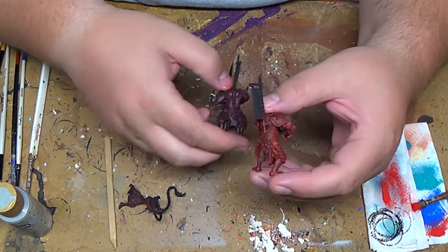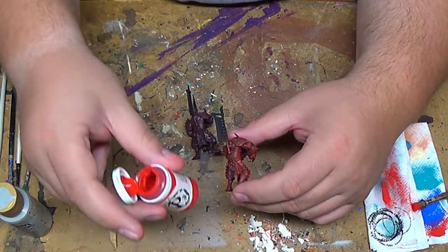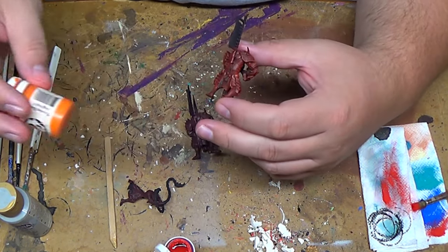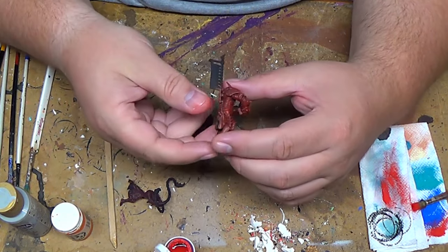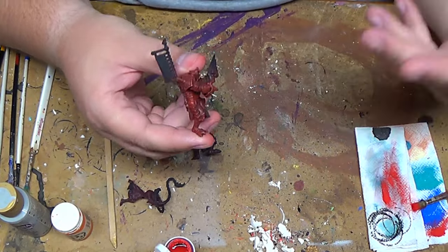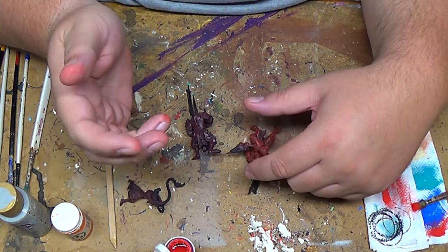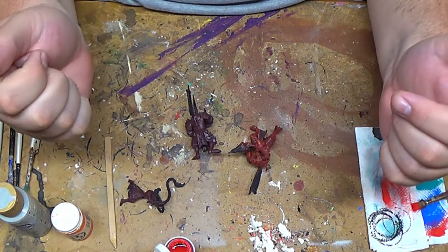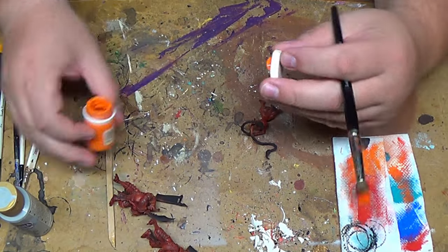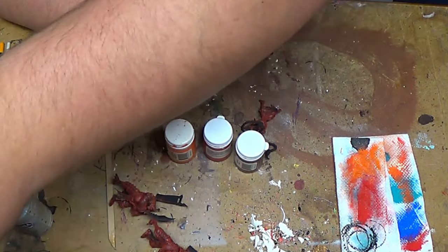I'll follow up the Red Base color with Red Highlight - it is a little orange, so I'll use less of it because I still want to keep it as a red tint. I'll do a lighter dry brush, which means I won't do as many strokes as before - just here and there. I'm going to dry brush the rest and then come back once everything has been dry brushed up to the final color. That's pretty much the three colors using what I needed.